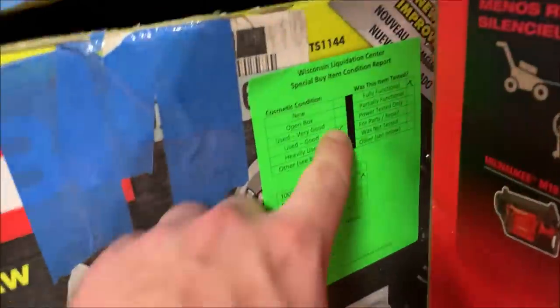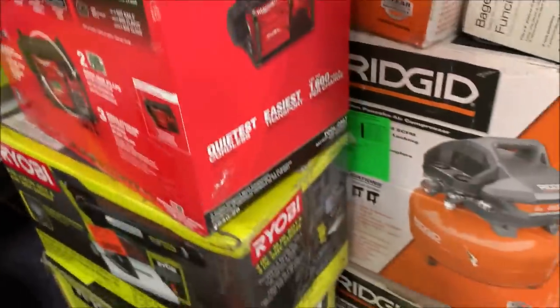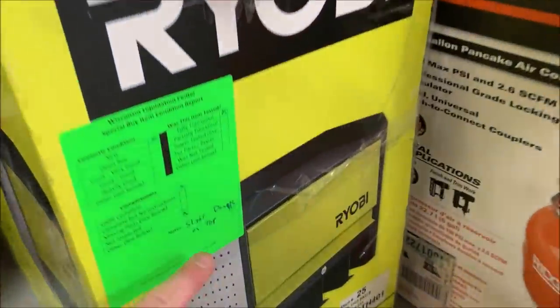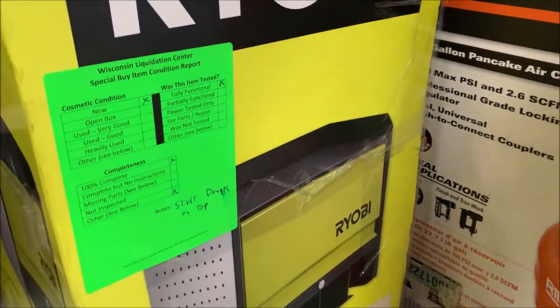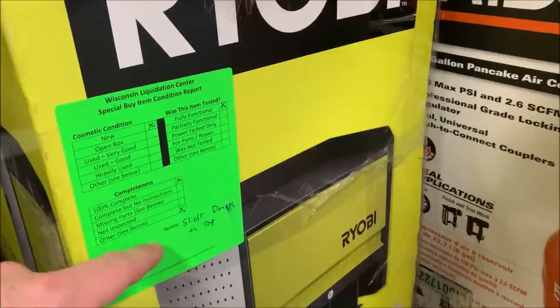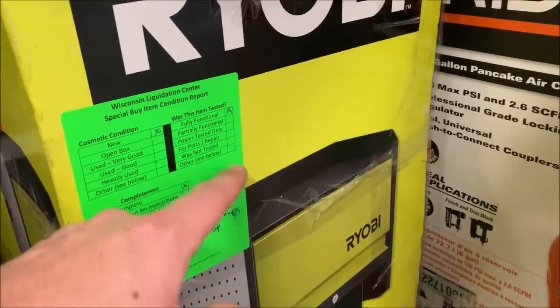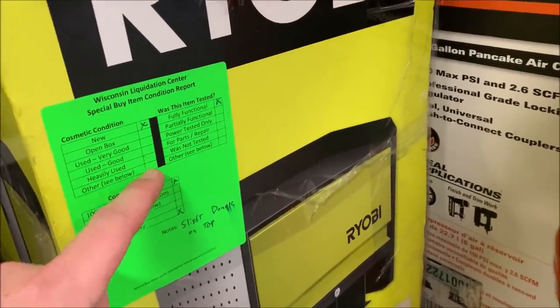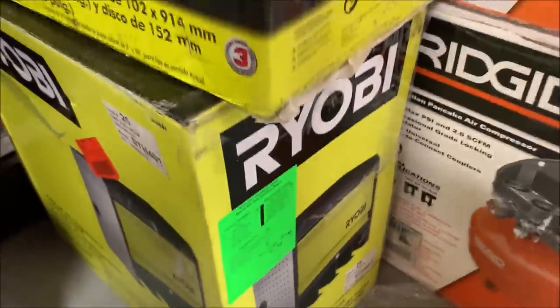How about this one? Used, good condition, fully functional, and complete but missing instructions. And there are spots on the bottom — looks like he wrote a note: slight damage on top. So it's fully functional, it's new, it's 100% complete — other: slight damage on top. He probably should have put cosmetic condition, other, if it's new but has some damage. Maybe the box got damaged or something.